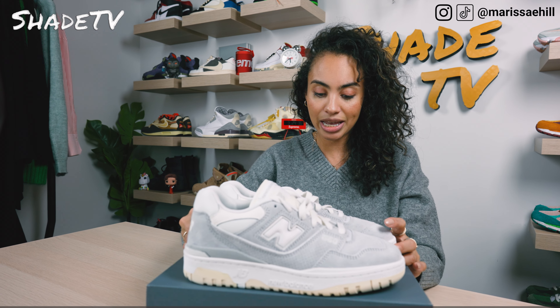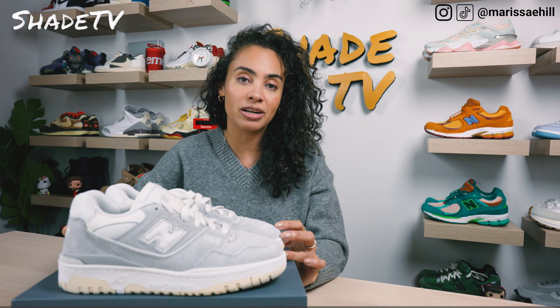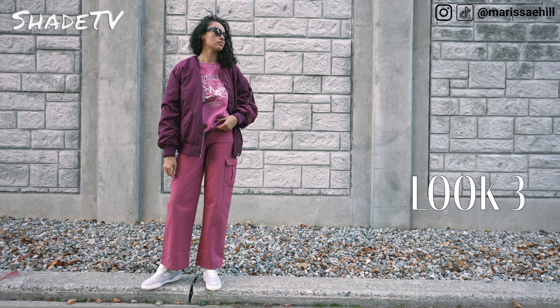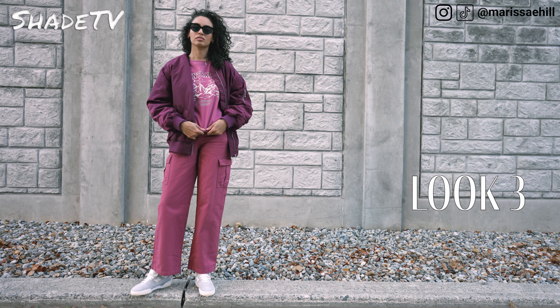For the last and final look I wore an all bordeaux look — a bordeaux bomber jacket, a bordeaux crew neck with Mount Rainier branding on it, and bordeaux coloring for my cargo pants.